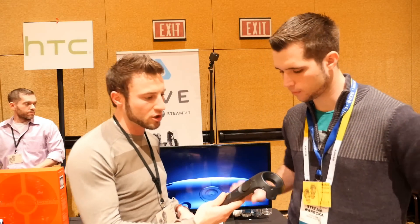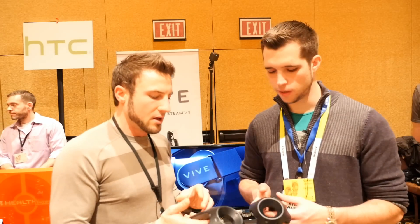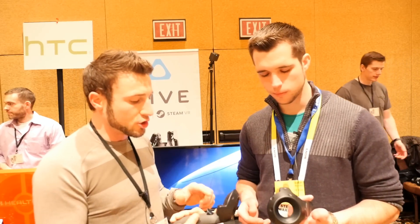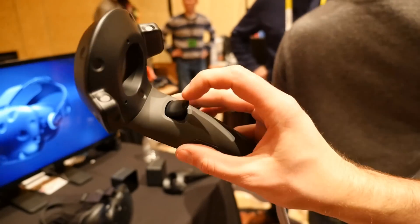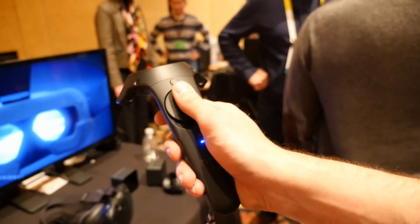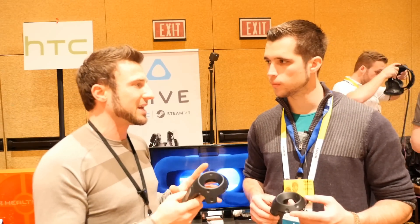We also have two new controllers — the kit will ship with two controllers, two base stations, and a headset, providing the best tracking experience possible. They're left and right. We've got a trackpad, a couple of menu buttons, a new dual-stage trigger so you'll feel a little click at the top, and grip sensors on the side. It's up to the developer to figure out what they want these sensors and buttons to do. There's a new sensor array up on top — that's how it tracks — and with the new sensor array and new base stations, we have better tracking than before.